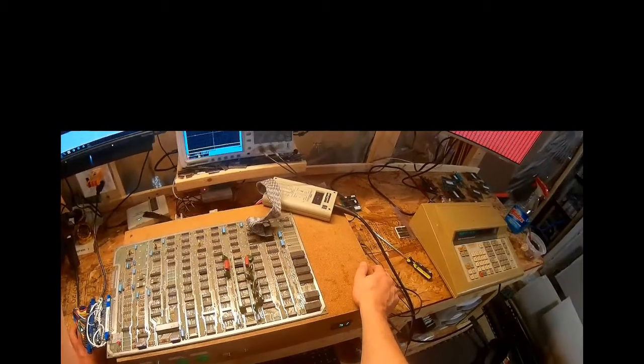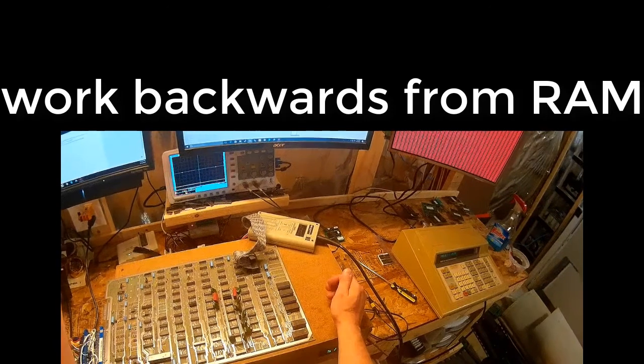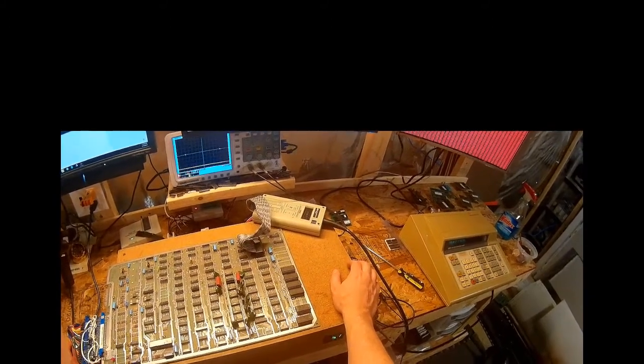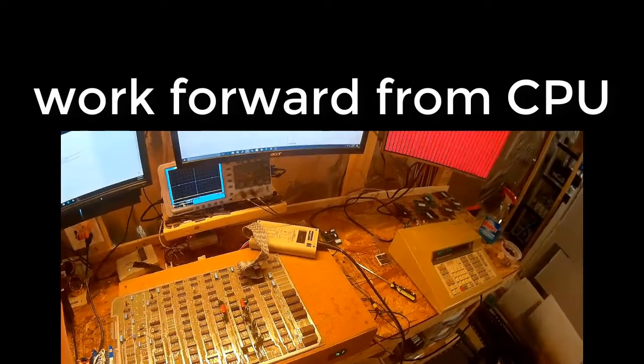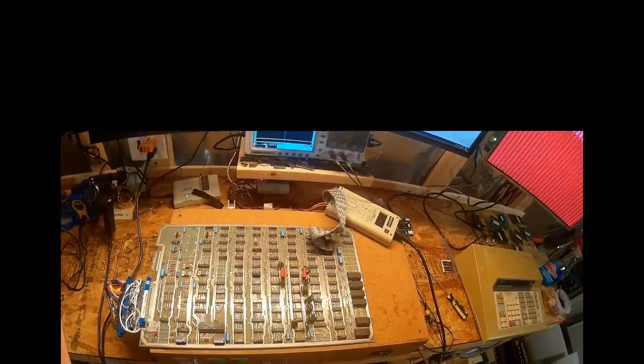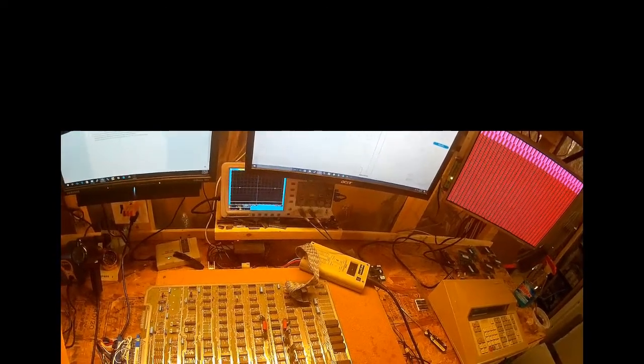Address bit 1 is not getting set correctly. There are two ways to handle this: trace backwards from the RAM, checking address lines as they're set, or go forward from the CPU. Missile Command addressing is complex, so I'm going to go forward from the CPU — it'll be simpler and easier to explain when I find the error.